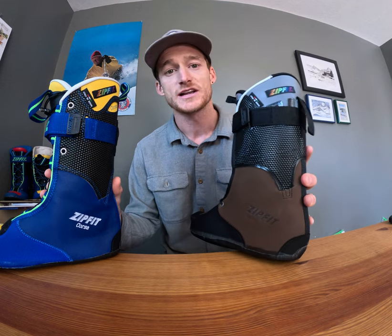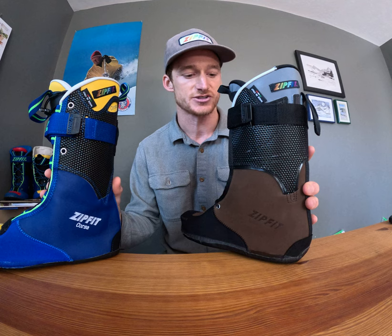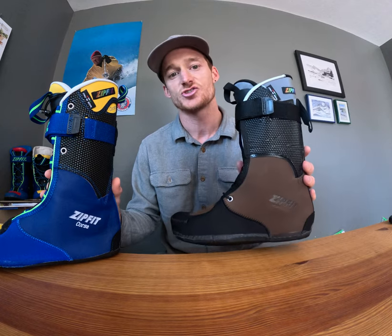The Workhorse is really inspired by our skiers who work full-time in their ski boot. This liner is meant to work as hard as you do — it's for the patrollers, the ski instructors, the mountain operators — and it's more positioned for a 96 to 100 millimeter last shell.